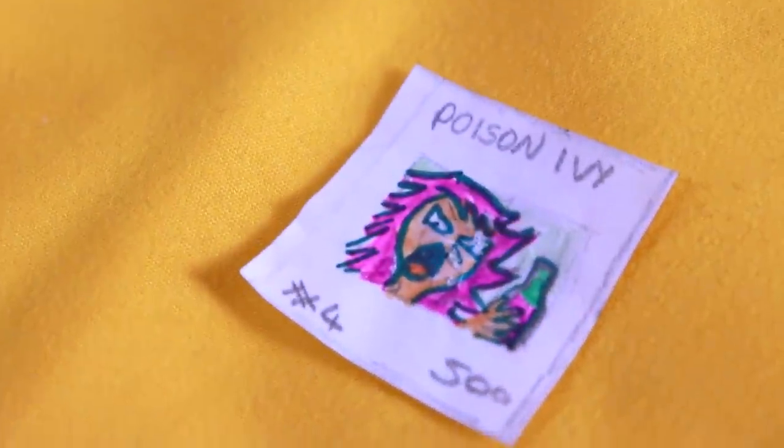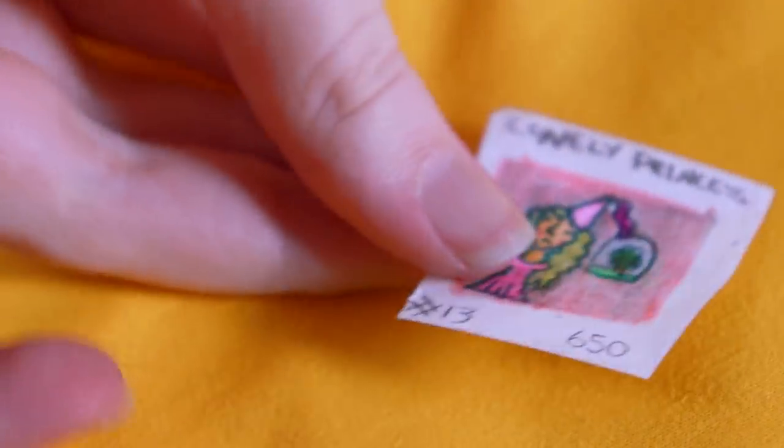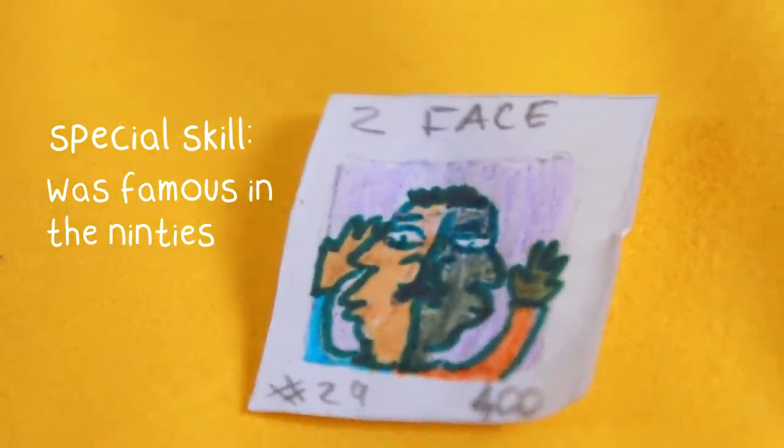Poison Ivy — she seems to have some kind of poison potion in her hand and she looks very upset. We have the Lonely Princess — oh that's cute. Now this one I think was inspired by Goosebumps or was it Are You Afraid of the Dark? Those were both iconic TV series around this time. There was one where the boy turned into like a dog, and I thought that was so iconic. So this one I've just called Two-Face, and it's like some kind of werewolf guy. And I think I've found the one that I want you to do!